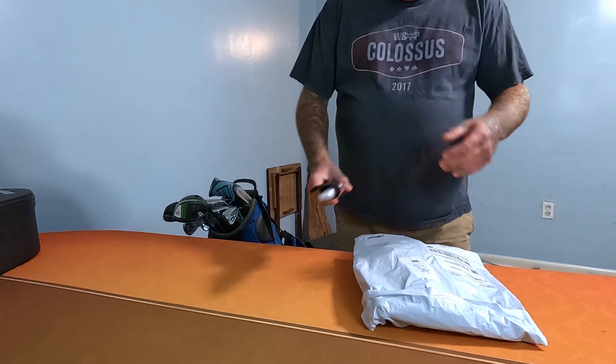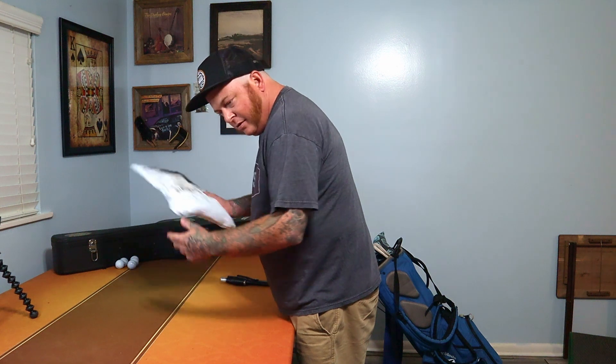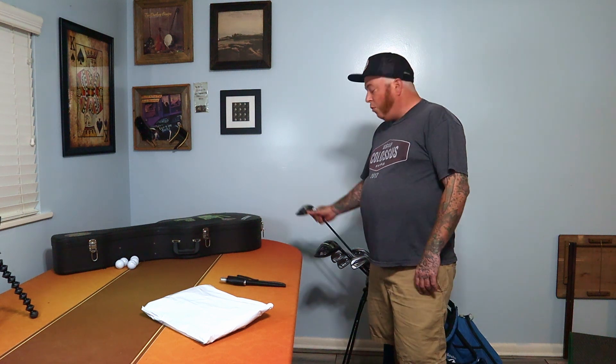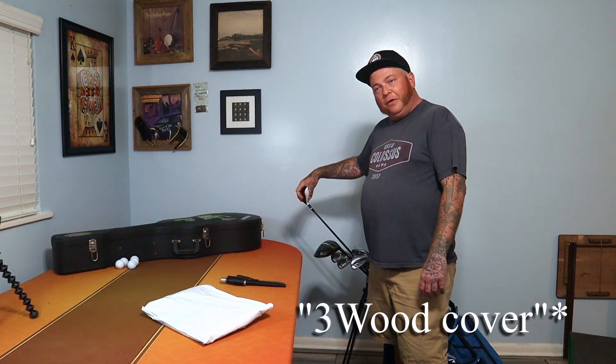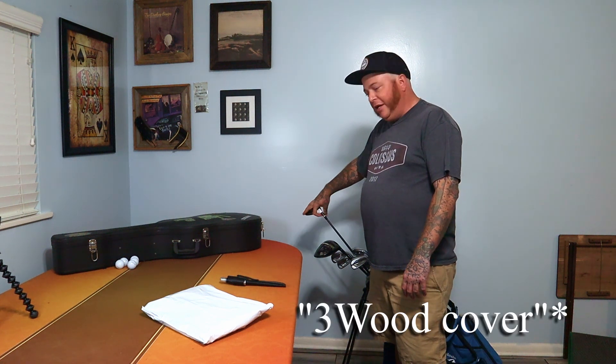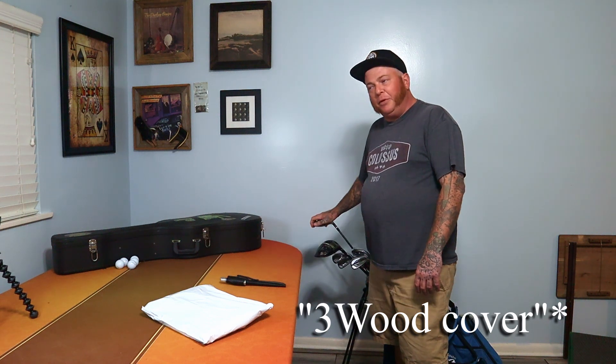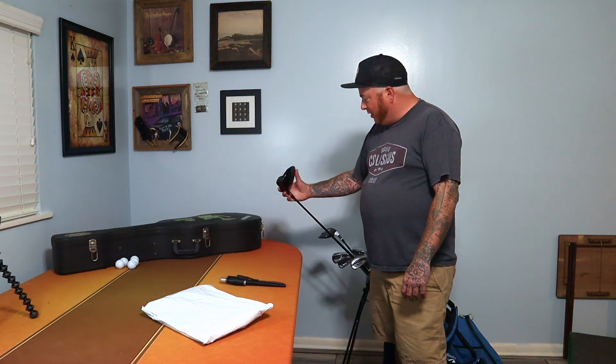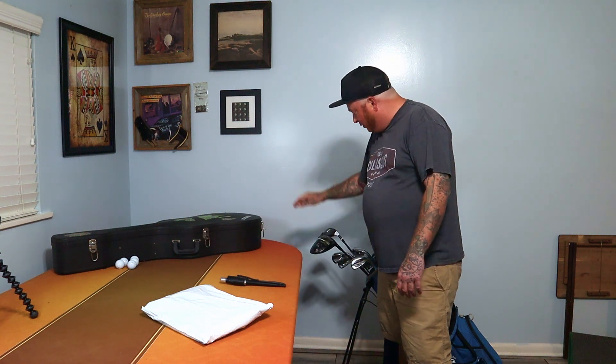Mail call! In all seriousness, welcome back to the channel. If you've been following me for a while, you'll know I have not had a three wood head cover in any of my videos. I've got this little three wood with a little neoprene head cover that I immediately lost, and then recently I lost the head cover off my driver too.